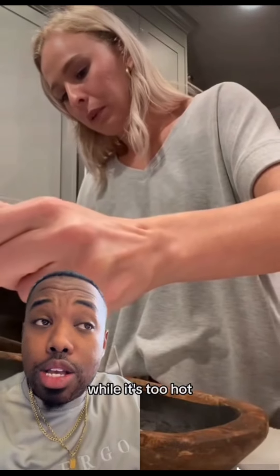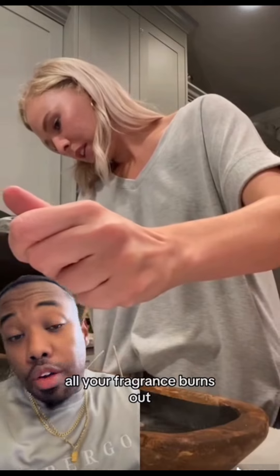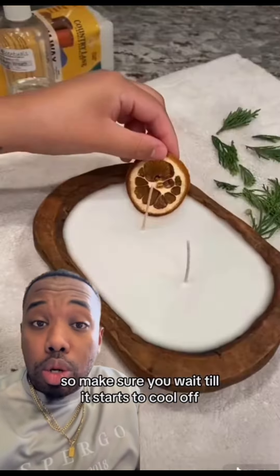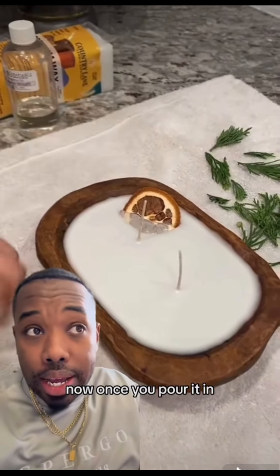The reason I do this is because if you throw your fragrance into the wax while it's too hot, you will burn off your fragrance load — you'll get a nice cloud of smoke and all your fragrance burns out. A lot of people don't realize that or account for that, so make sure you wait till it starts to cool off so you don't burn your fragrance out.